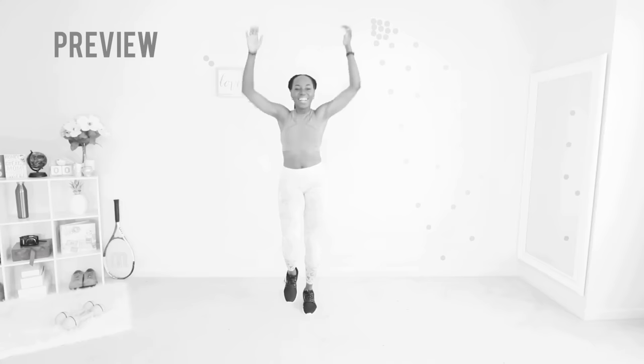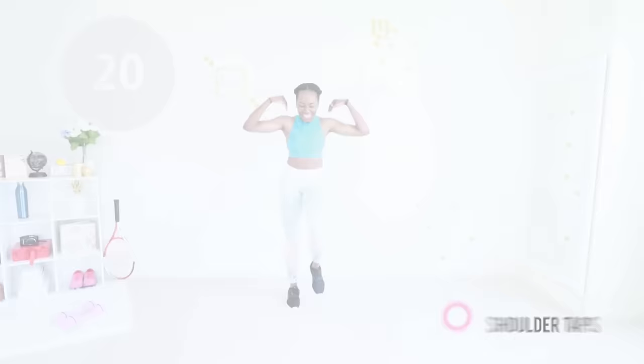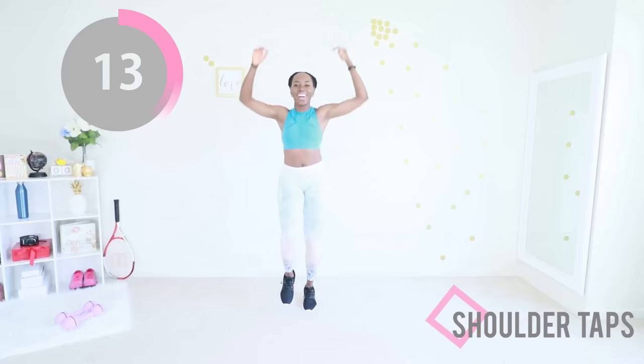Shoulder taps — keep that march, keep your abs engaged, and just give all the chest fat away. Raise your arms, engage your chest muscles and your back muscles to the best of your ability. You may not be able to feel your chest or back muscles very well when you first start, but that's okay — everybody starts from somewhere. When you do this workout enough times you'll start to feel it. Eventually you'll get to the point where you're like, 'Where are the weights? I want to hold some weights!'